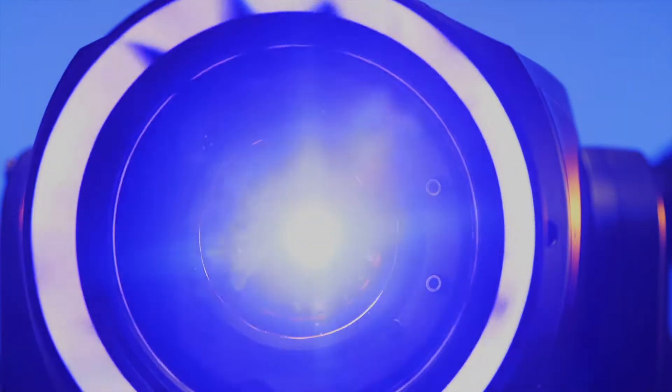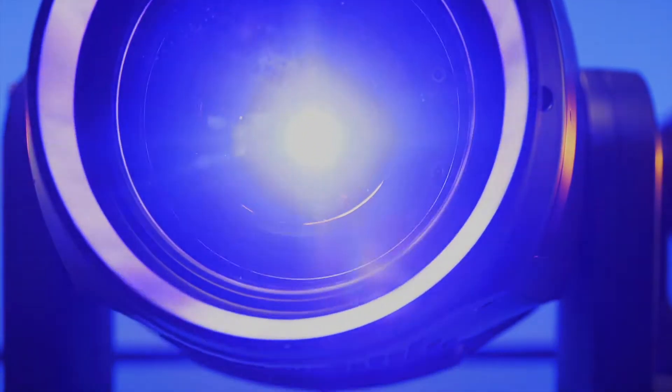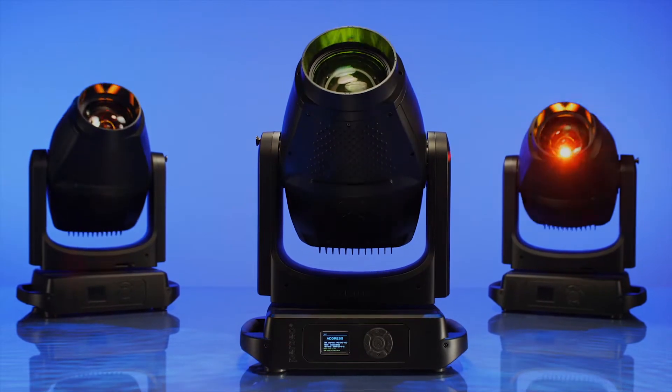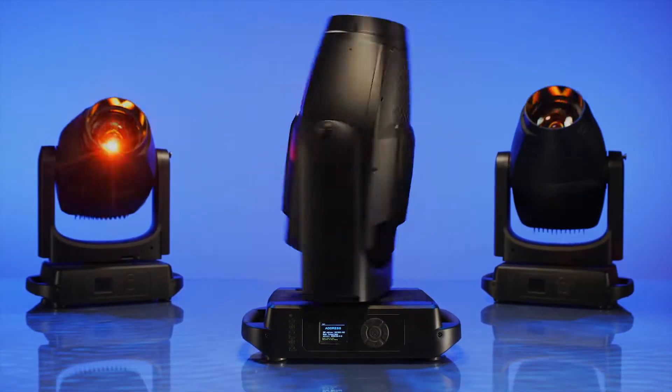Ayrton has specifically developed the optics in Perseo to achieve an optimal resolution to performance to efficiency ratio. The ultimate in versatility, designed for multiple outdoor and indoor applications.